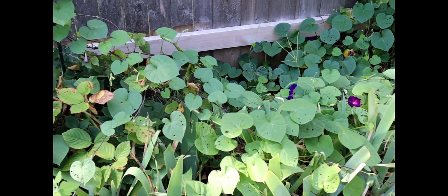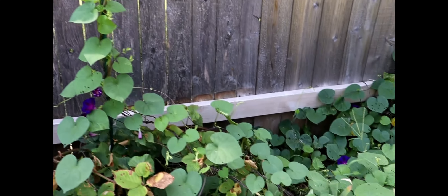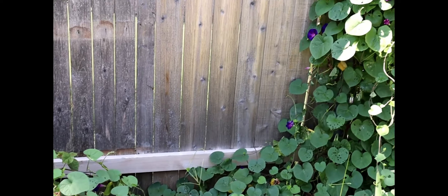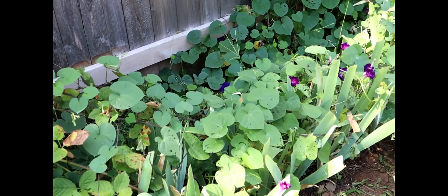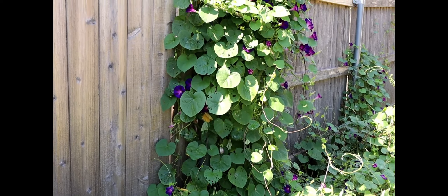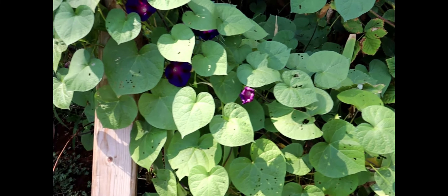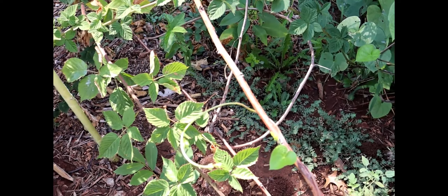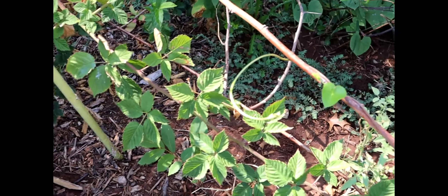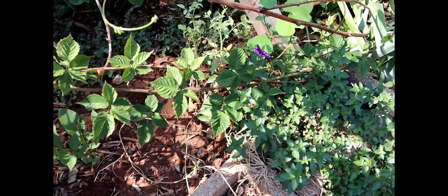I take seed pods off the morning glory every year — that's what I do — and look how beautiful it grows. You can add sections and design your morning glories in any way, any form, any shape. They are invasive because they're self-seeding and come out of the ground everywhere. During spring and summer you'll notice there are a lot of plants, so make sure to trim the unwanted ones so your wanted plants don't get choked out.